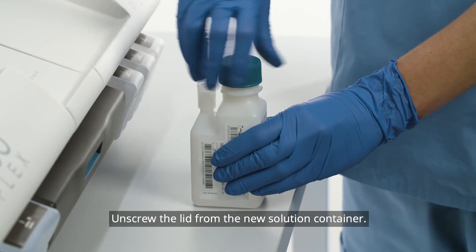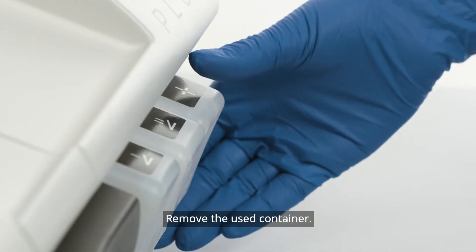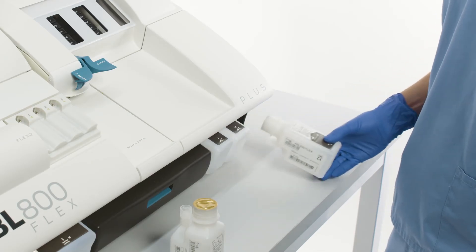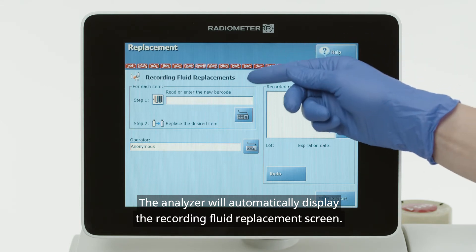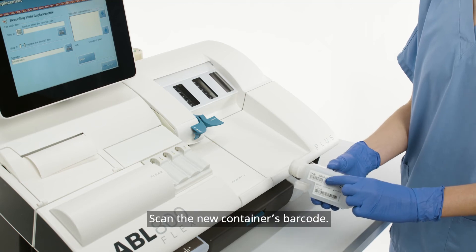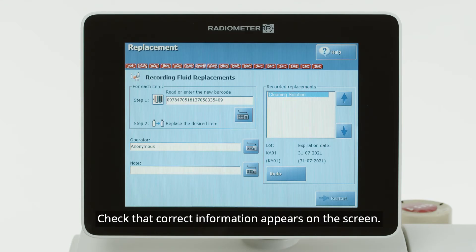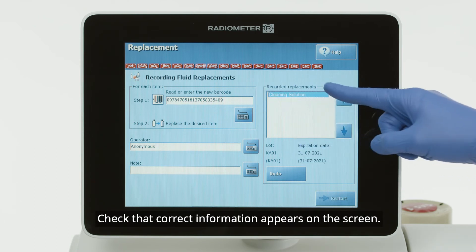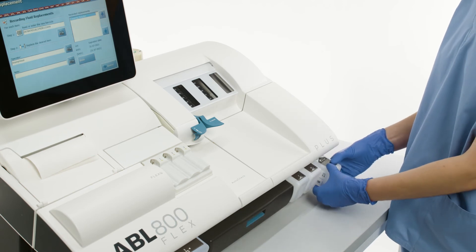Unscrew the lid from the new solution container. Remove the used container. The analyzer will automatically display the recording fluid replacement screen. Scan the new container's barcode. Check that the correct information appears on the screen. Place the new container into the analyzer.